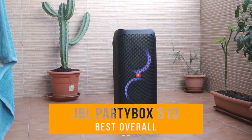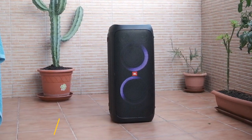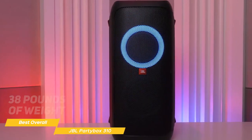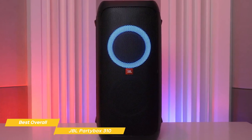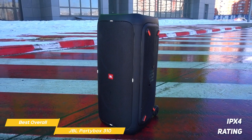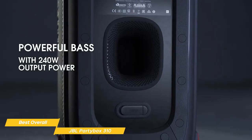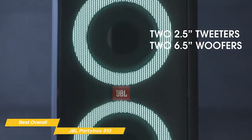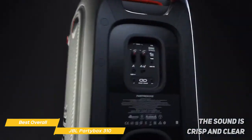Next on my list is the JBL PartyBox 310, my choice for the best overall bass speaker. JBL is no stranger to making great audio equipment, and the PartyBox 310 is no exception. The PartyBox 310 is a massive speaker, weighing in at over 38 pounds. It has a really strong, sturdy, rugged exterior that can handle a bit of roughhousing. The speaker also has an IPX4 rating, which means it's splash-proof and can handle a bit of rain or splashing by the pool. What really sets the PartyBox 310 apart is its sound quality — this speaker packs a serious punch with 240 watts of RMS power output and two 6.5-inch subwoofers that deliver deep, powerful bass. The sound is crisp and clear, and even at high volumes, there's no distortion or loss of quality.